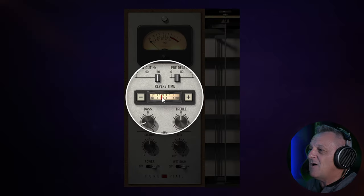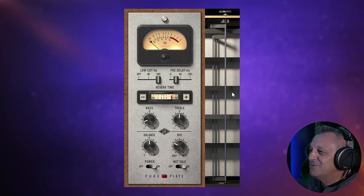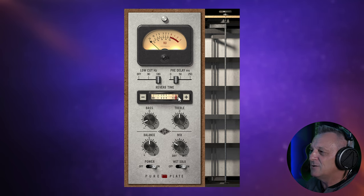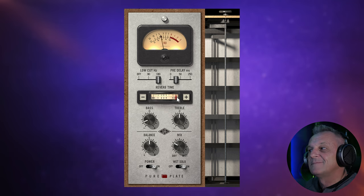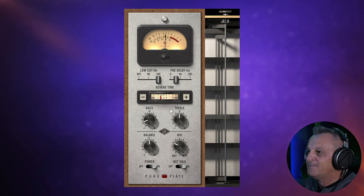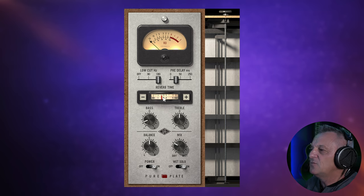Then we have the reverb time. This is probably the most significant change we'll make with this reverb. You can adjust that by sliding this needle from left to right, or you can use these plus and minus buttons, or you can grab the little graphic over here and drag that around. Let's put that up pretty high to a long reverb and have a listen. You can really hear that long tail as opposed to where I had it before — a much shorter tail. It's a nice, fluid way of adjusting it.